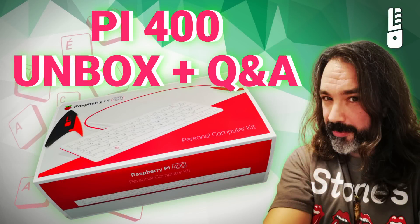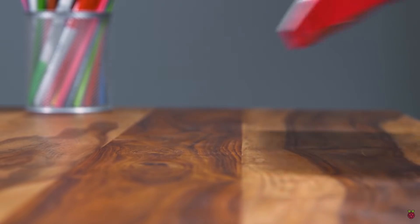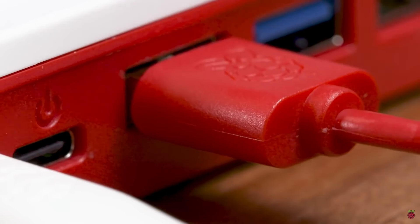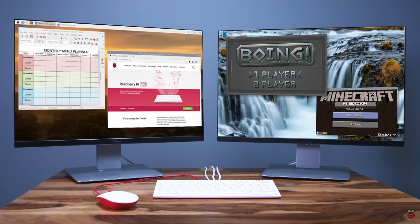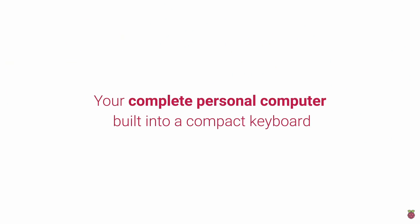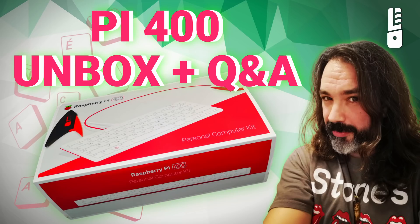Hey everybody, Jason here. First of all, thanks a lot for clicking on to this video. This was nearly a catastrophe when it comes to the audio of the recording. I have no idea what happened, but the pitch of my voice ended up really, really deep. So I had to extract all the audio, go into Audacity, and adjust the pitch. And on top of that, there was clipping throughout the entire video. However, I had a lot of fun, and I'm just hoping you guys can look past the audio issues and enjoy what's here — me feeling like a little kid on Christmas unboxing this Raspberry Pi 400. Anyway, let's roll the video.